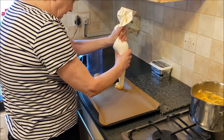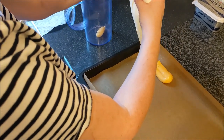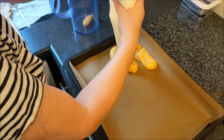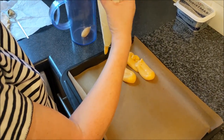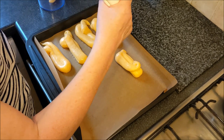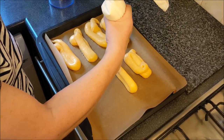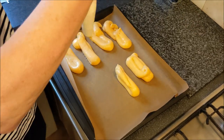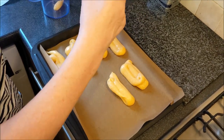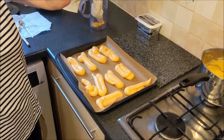So you squeeze one out about that length. Get another one. How much does it spread? It will when it comes to cooking. The piping bag is quite a dear one — it's made of material, a cotton fabric, not the cheap things you buy. I've got ten from that bag.